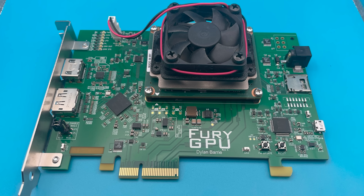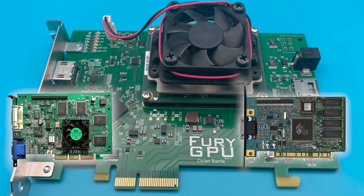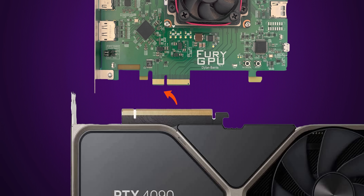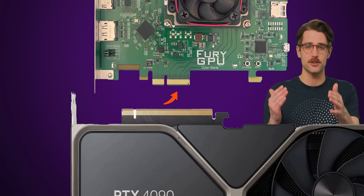Assembling and testing the hardware itself took Barry around another two months. At the end, he had a card that wasn't too different looking from some graphics cards from the 1990s, but with modern display outs and PCI Express X4 support. And although current commercial graphics cards typically use X16, Fury GPU gets away with X4, as it moves far less data — less than one megabyte per frame — since it was designed with mid-nineties games in mind.